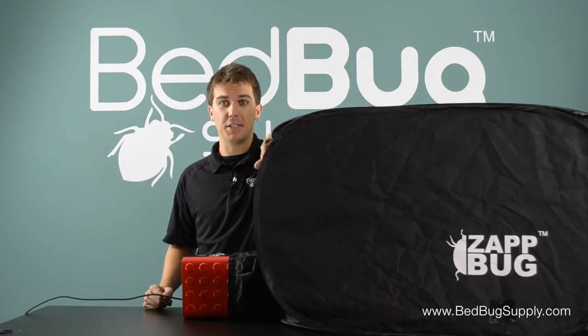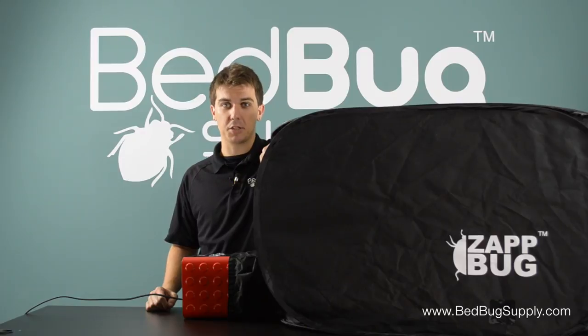While you could fit 20 of these in a Zapbug Room, the Zapbug Heater is still larger than some of the most popular products available. Its price point makes it arguably the best value around in Bedbug Heaters, considering its size, its ease of use, and its unique features.